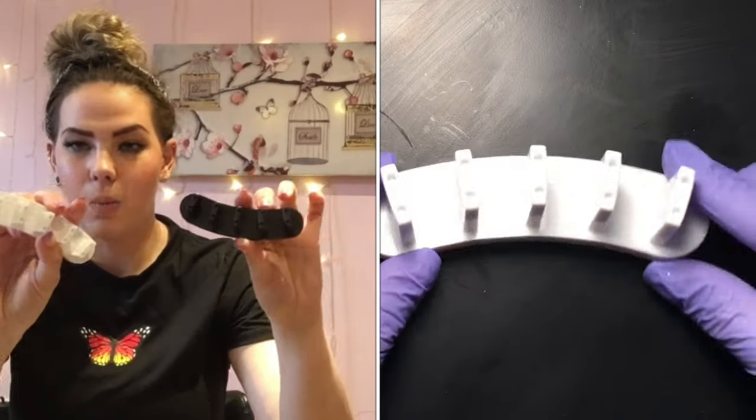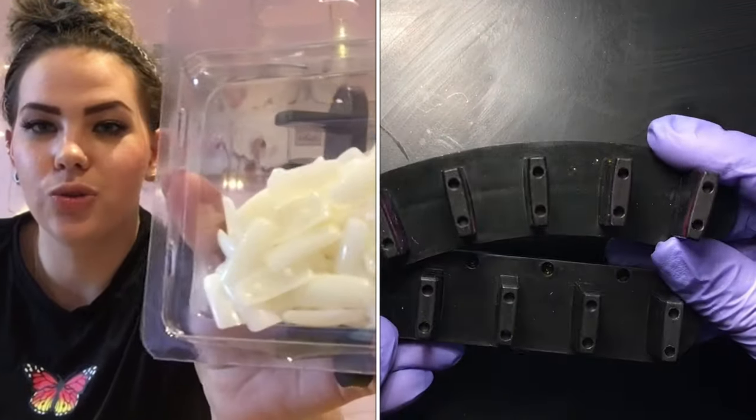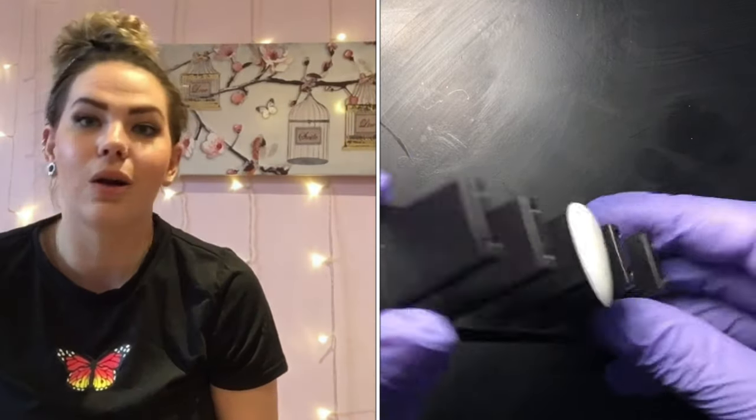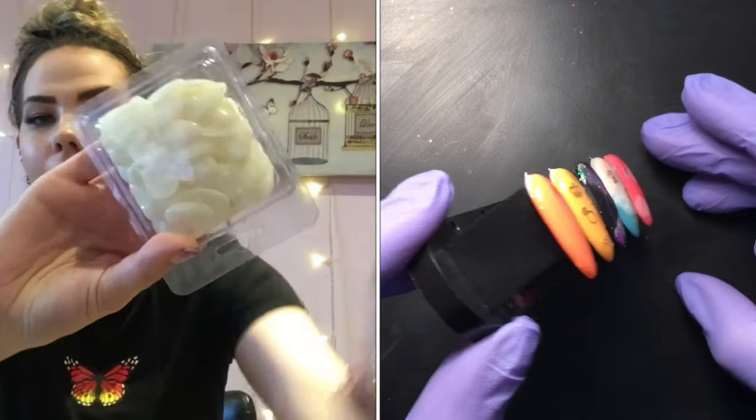We've also got little stands and some tips — you get four of these little guys, in black and white. The tips have got little studs at the back so you can secure them in and you don't have to faff about with annoying blue tack. It means you can have these stuck on the nail nicely. We've got them in coffin and almond shapes as well — really looking forward to using these, I'd probably use these on my courses.